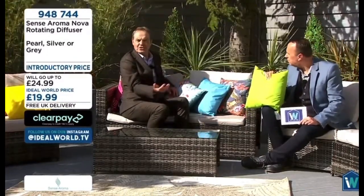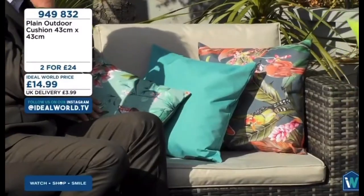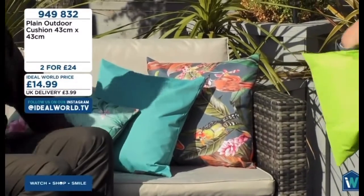They bring alive the rattan furniture, they look exquisite, easy wipe clean, stain resistant, just a great two for £25. And indoor or outdoor if you want to use these — real wipe clean as well.